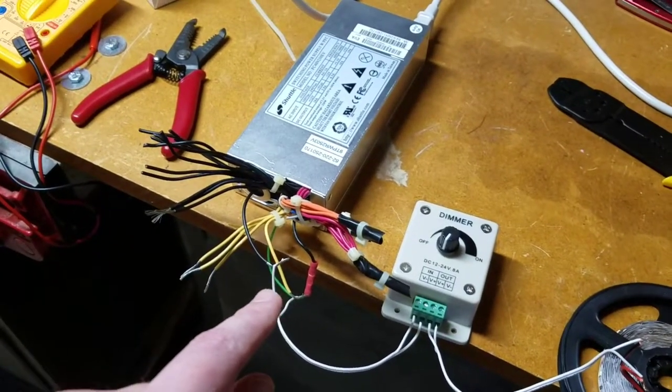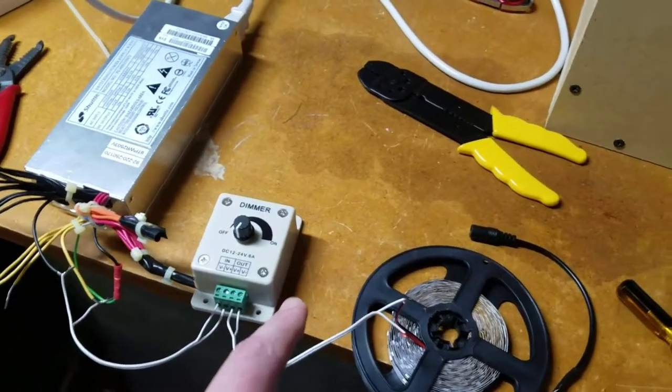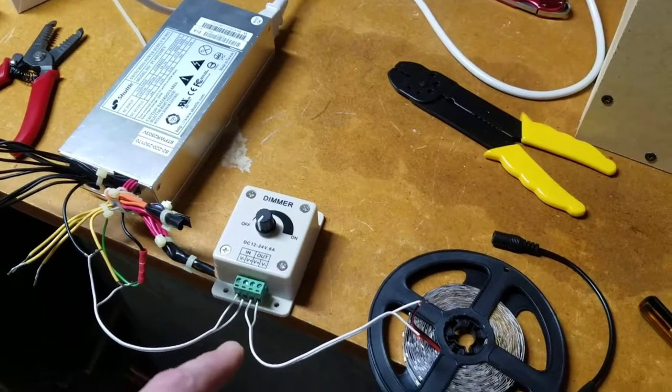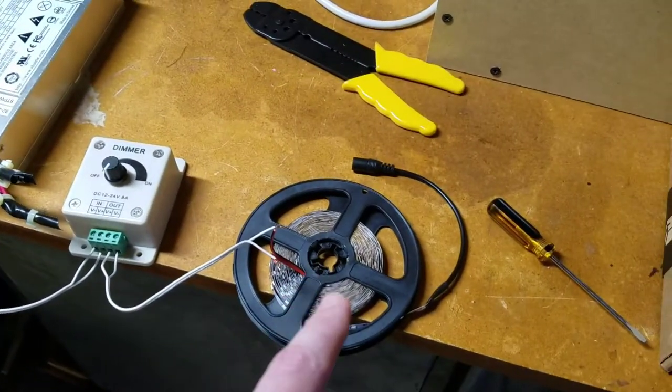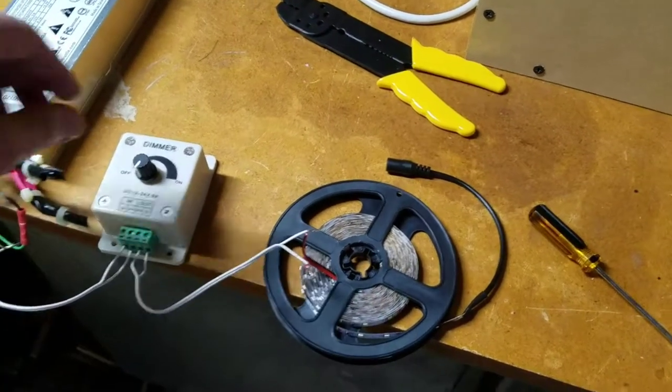We have a 12 volt lead and a ground running to basically a $5 dimmer switch from Amazon. That is running right now temporarily hooked up into the LED array. They say not to run it like this, but it's just a test.